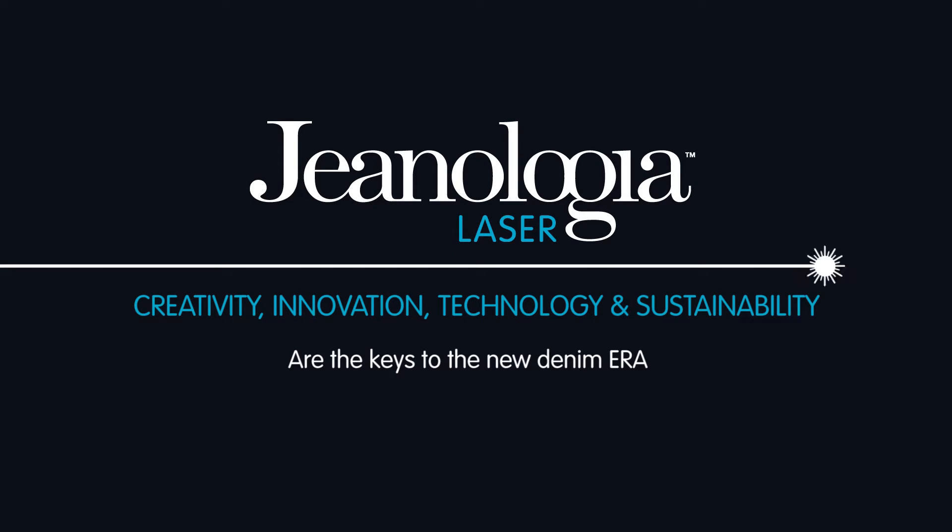Creativity, innovation, technology and sustainability are the keys to the new denim era. What matters today is not only the product, but also the way it's made. This is the DNA of the product.